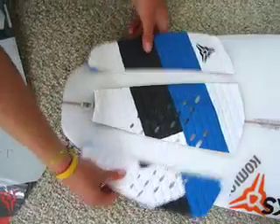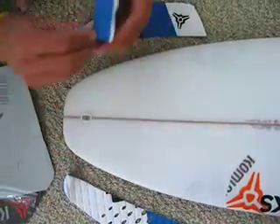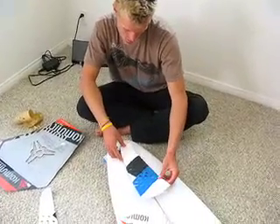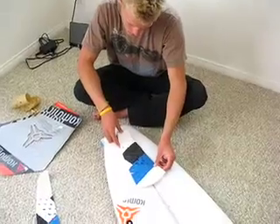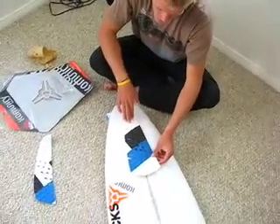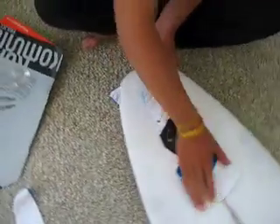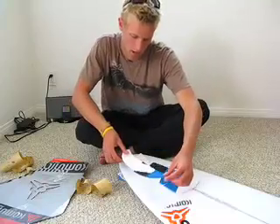Then I go ahead and pull those guys out and start out with the center piece. Just eyeball it — as far back to the tail as you can, keeping it relatively centered, and make sure she's all solid. That's where we're going to be really going hard with the back foot, just pop it out and pop it on.